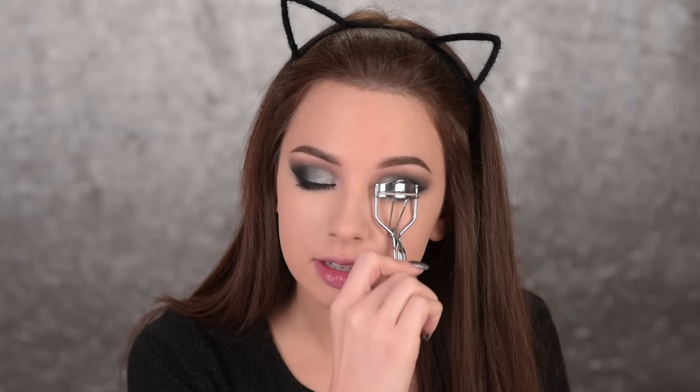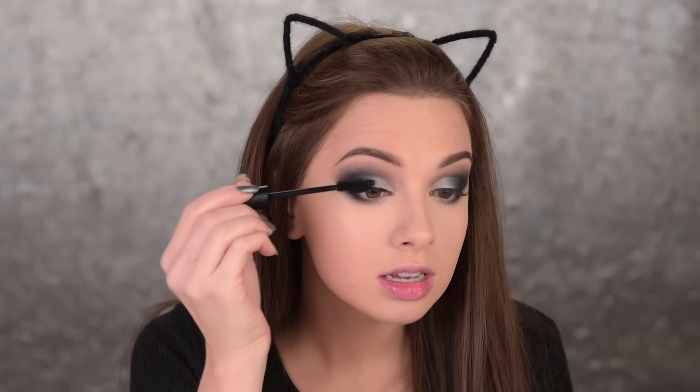I'm curling my lashes and applying some mascara — this is the Monumental Lash by Sigma. I'll also go ahead and glue on some false lashes, so be right back.